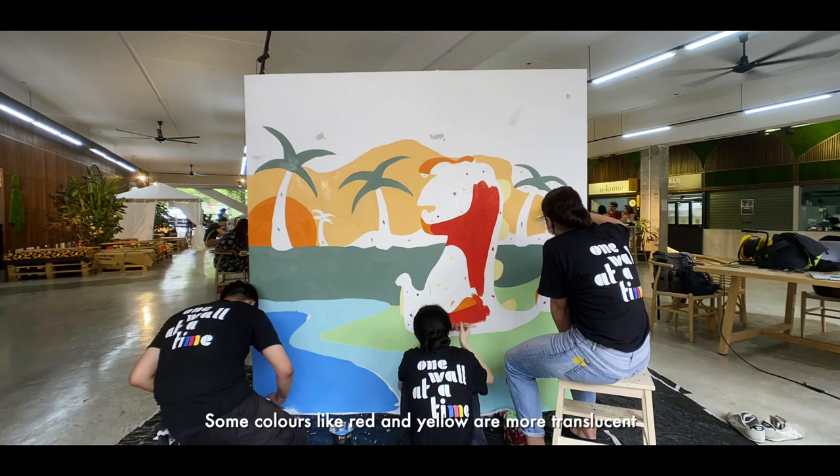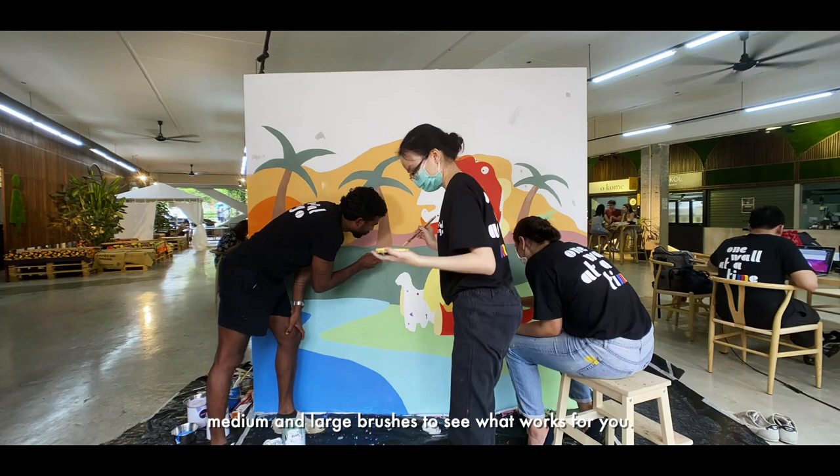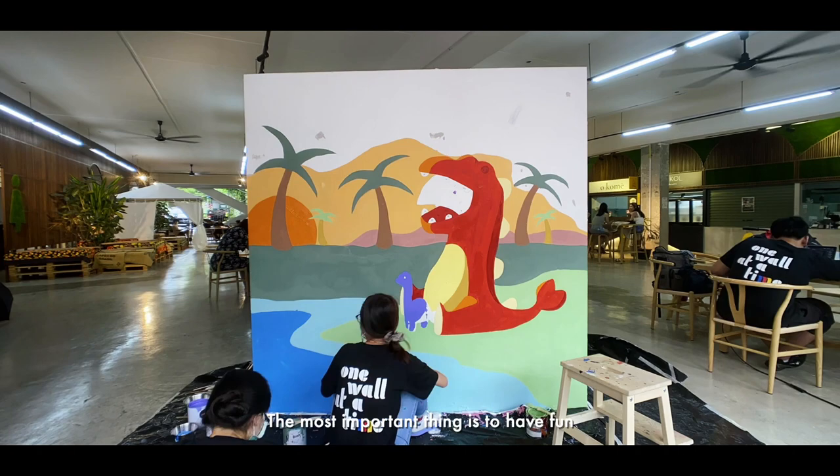You can also change the colours to what you like and do not have to follow the reference exactly. Experiment using small, medium and large brushes to see what works for you. Don't worry about making a mistake — once it dries out, you can always paint the right colour over. Make sure to place the brushes in a pail of water after you're done painting with each colour so that they don't dry out. The most important thing is to have fun and take the time to bond with your kid. If you're still having difficulties, feel free to reach out and hire us to paint your walls.